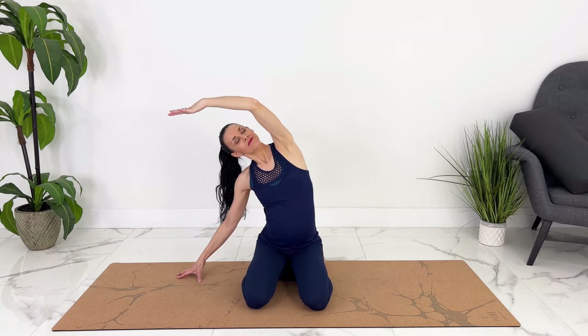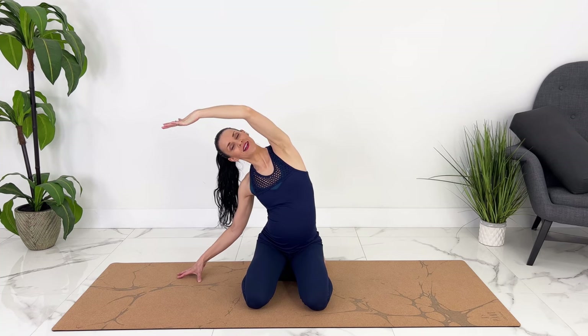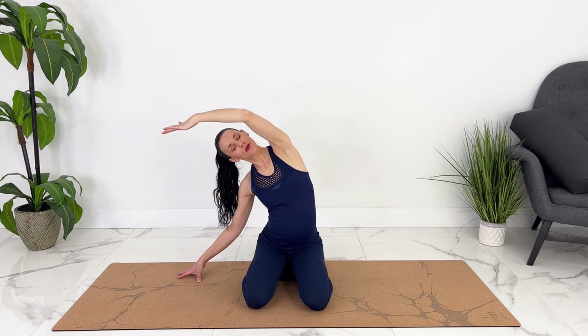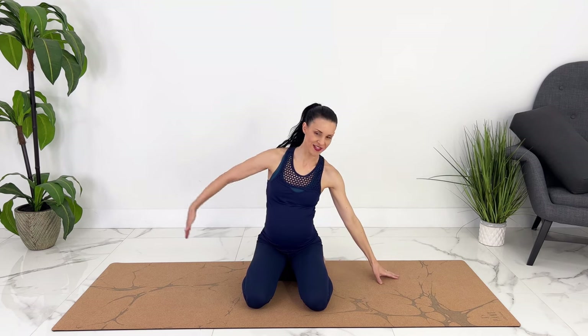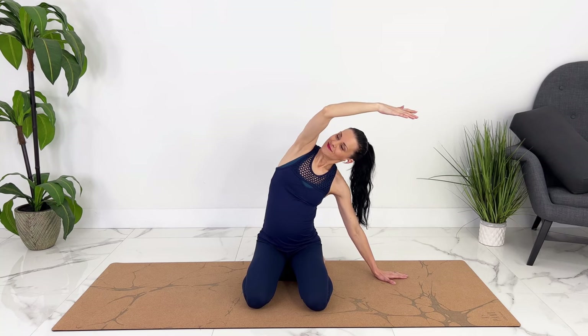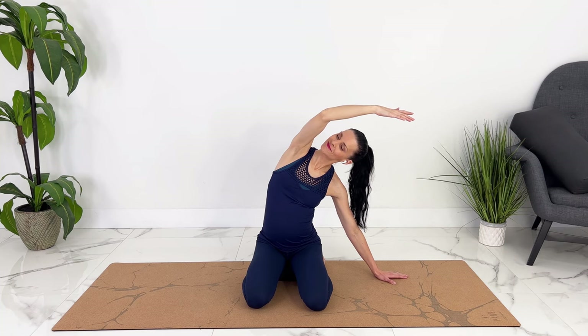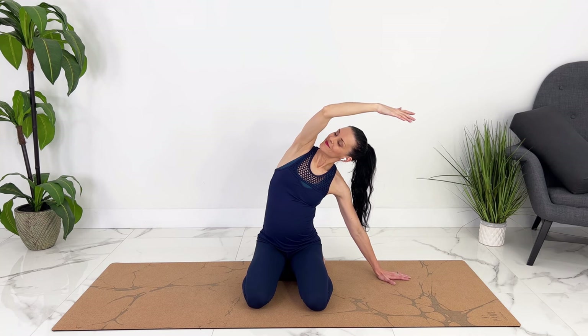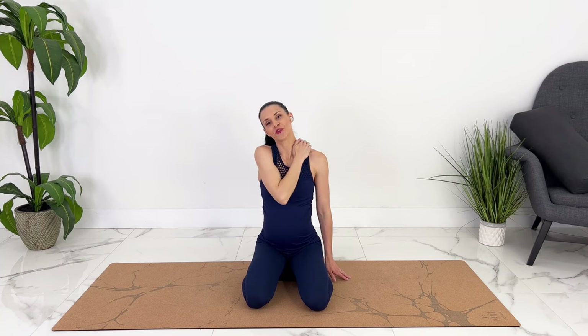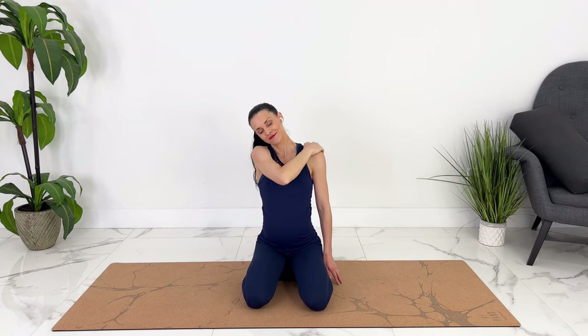Deep breath in, exhale out. On an exhale, engaging your core, coming on up and switching to the other side, reaching up and over. Deep breaths. Exhale, coming up. Let's give our shoulders a little bit of a massage.